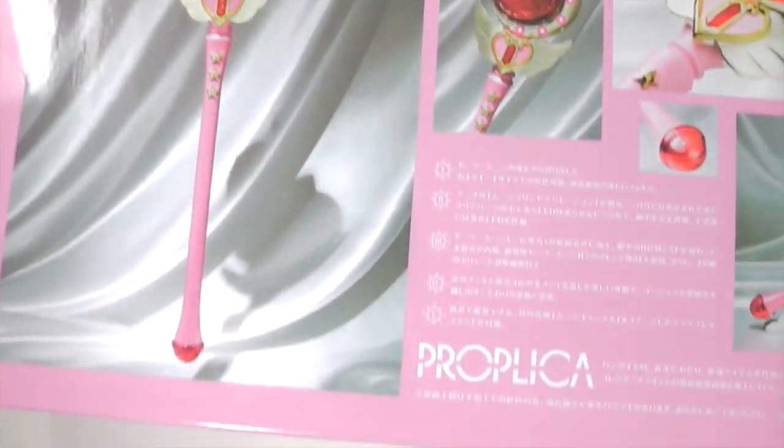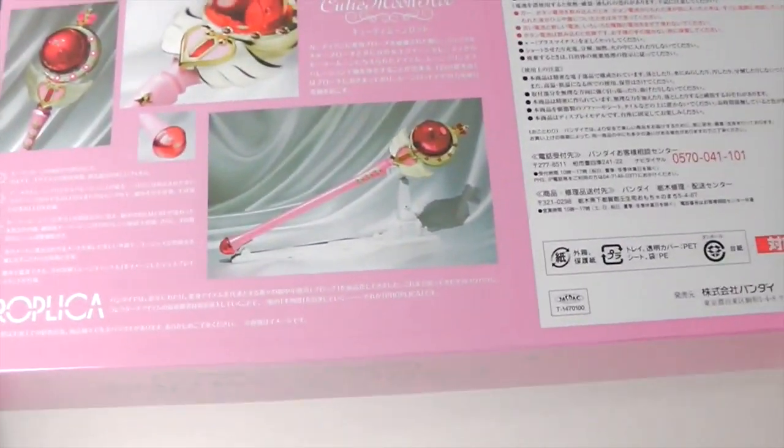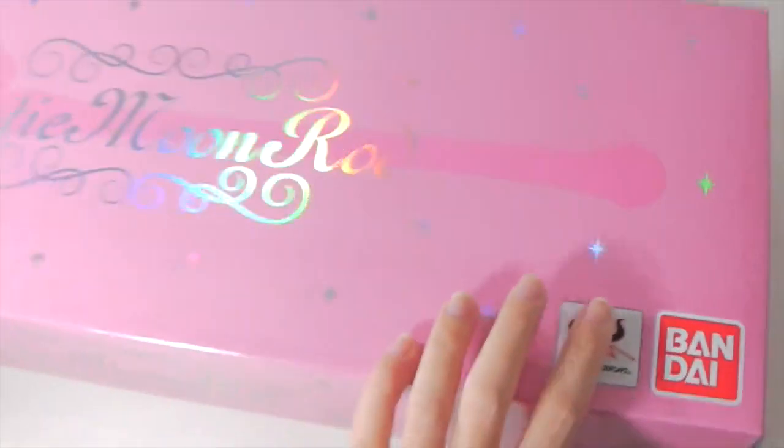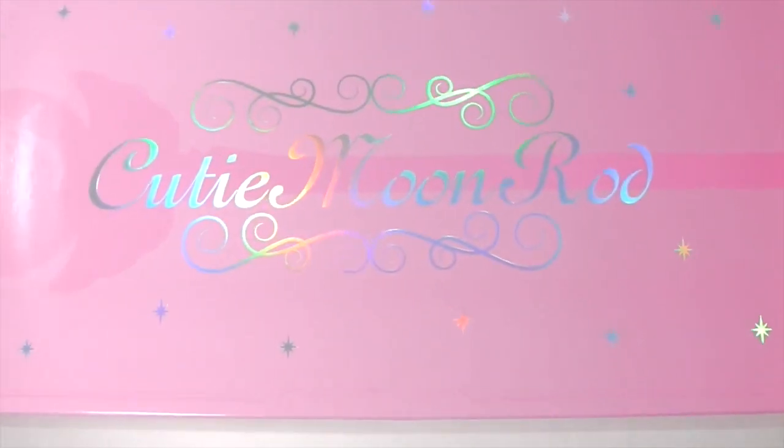This is the back. It's interesting to note that this is the first Sailor Moon wand box that's horizontal — even in the 90s, all of them were vertical.